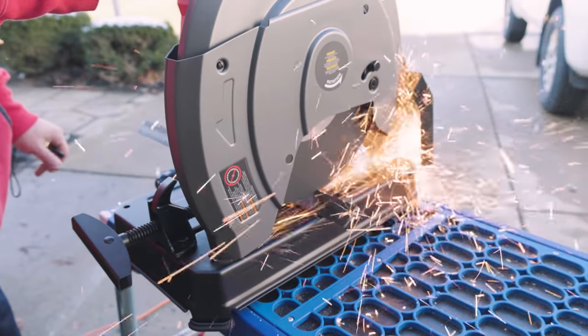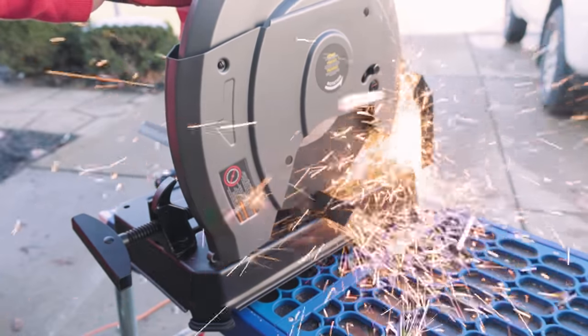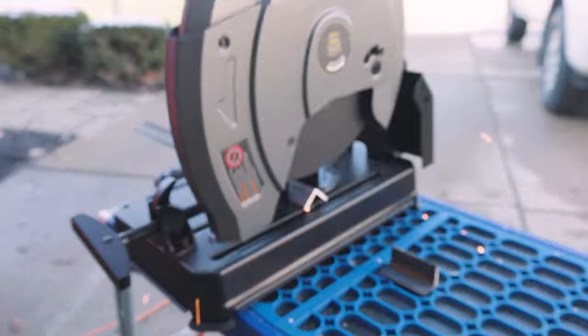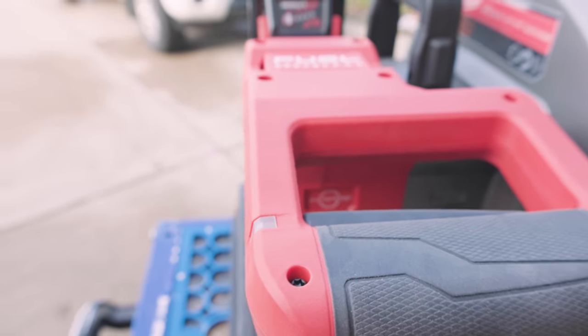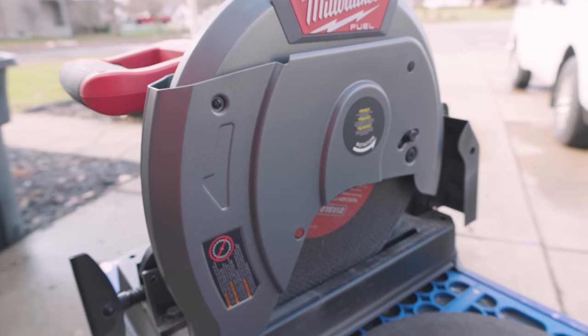Listen, the angle iron did pretty good. I want to know what you think — leave me a comment in the comment section below. Are you looking at buying this saw, or maybe not because of what you've seen or what it couldn't do? Love hearing your feedback. Also, if you could smash that like button, that'd be greatly appreciated. I always appreciate you stopping by — get subscribed, hit that bell notification, check out this video right here, and we'll be back with more videos soon.